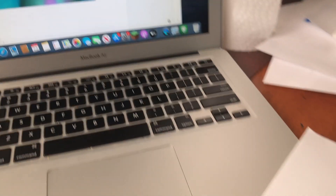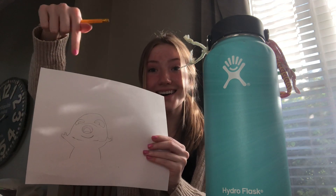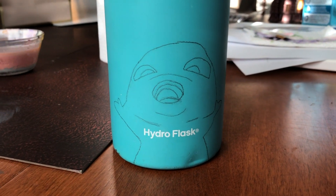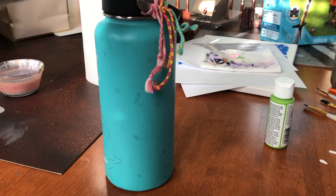As usual, I'm drawing a sketch before painting and then transferring it to the water bottle. Here's me transferring. And then here's the final product. I also added some stars for the background.